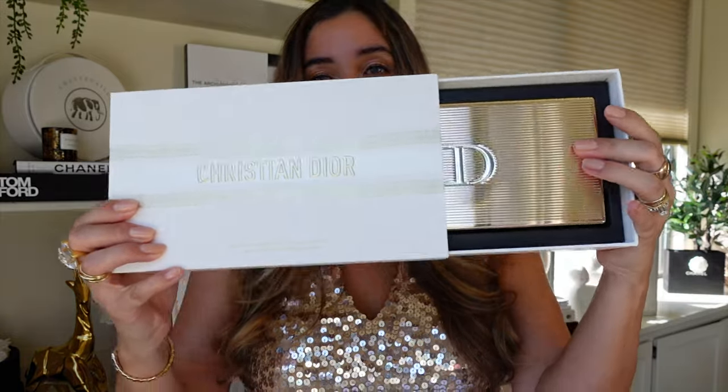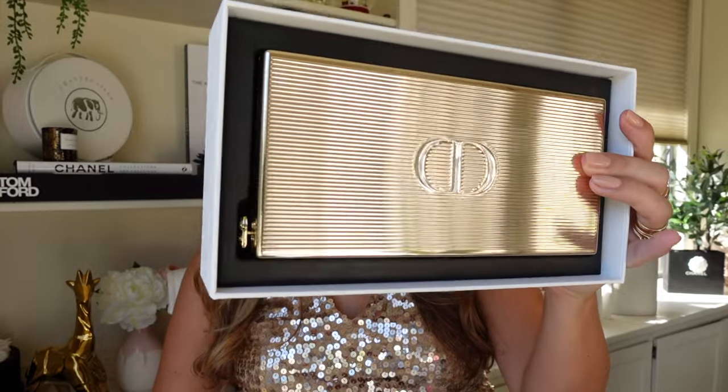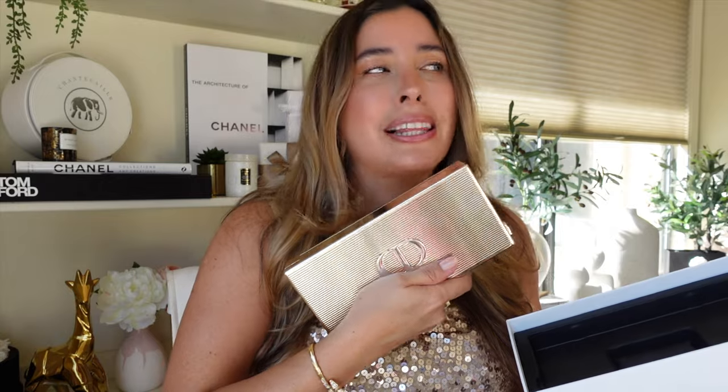You pull from here — gorgeous gold clutch! Oh my gosh, this is stunning. And for the very first time, Dior is bringing it in a rectangular format. If you've got this one in previous years, you know it comes in little squares, but I think this one is the best one yet.